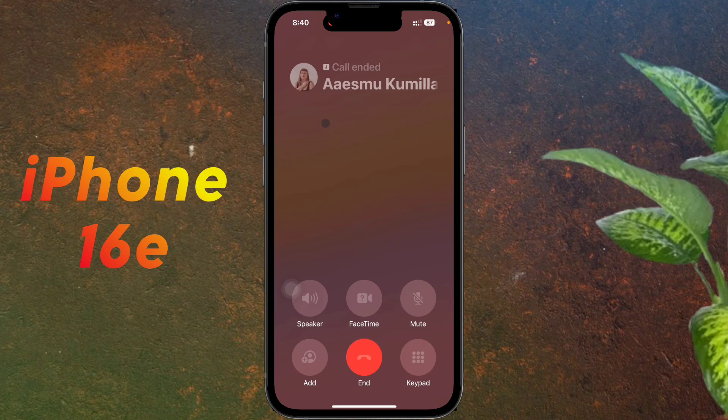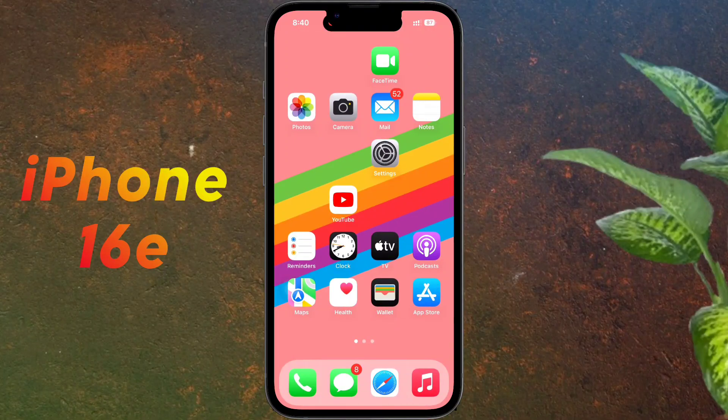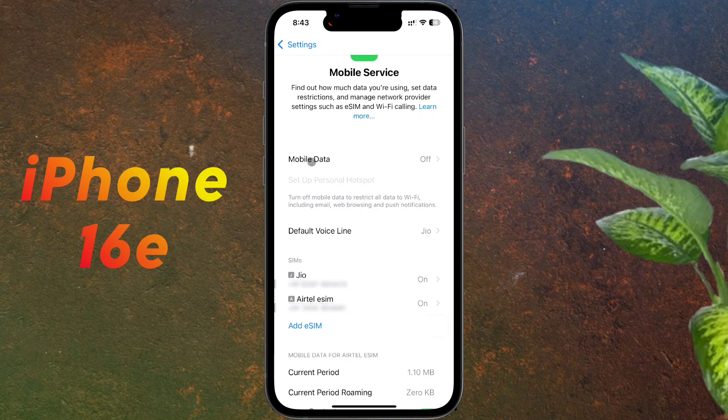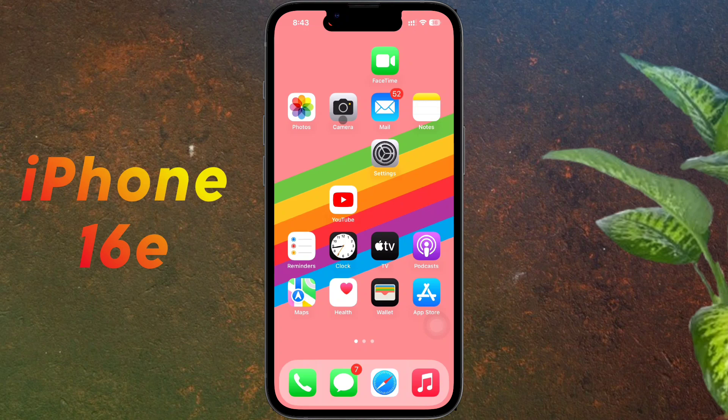This setting has to be done separately for each contact, which is difficult. Once the default SIM is set for calling, we will set the SIM for internet. Open iPhone Settings, click on Mobile Data. Select the SIM card of your preference for internet usage.